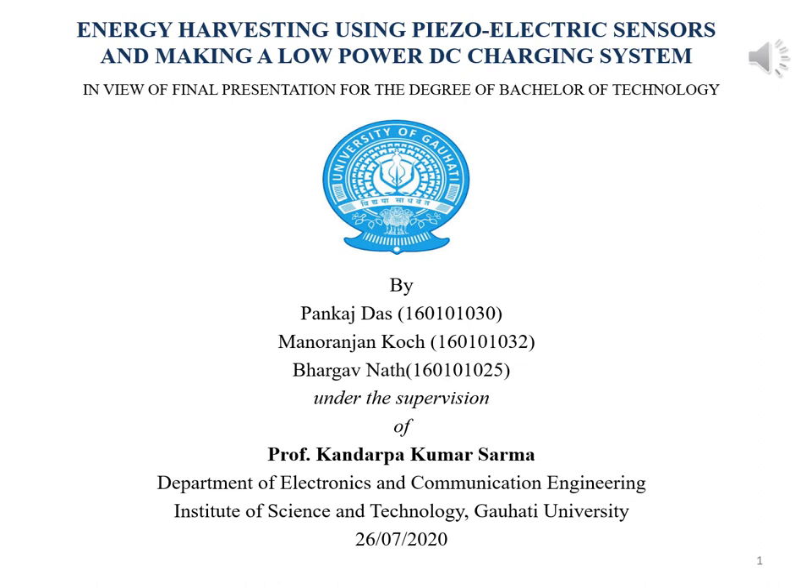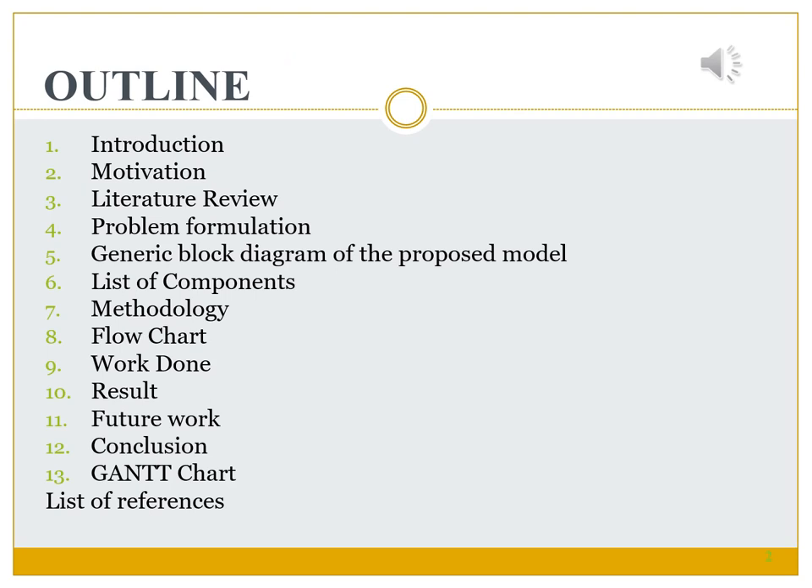This video presentation is an overview of our final year project done under the guidance of Professor Kandabakumar Sharma. The title of our project is Energy Harvesting Using Piezoelectric Sensors and Making a Low-Power DC Charging System. This is the outline of our project that we are going to discuss in this presentation.